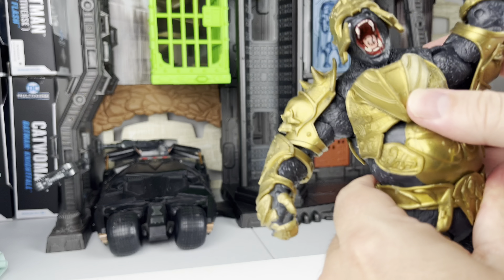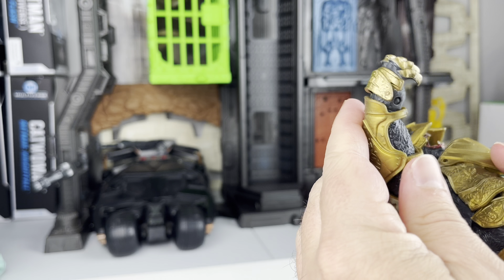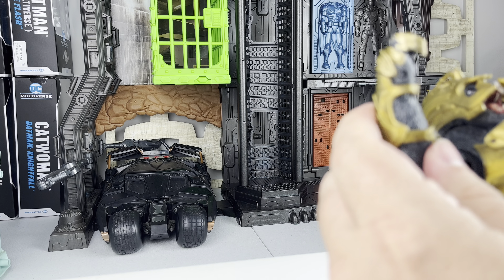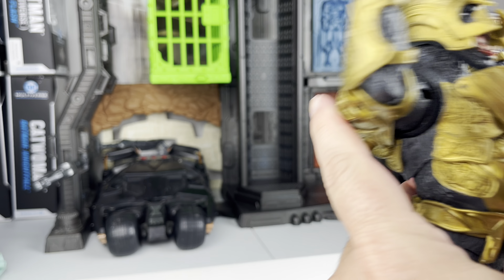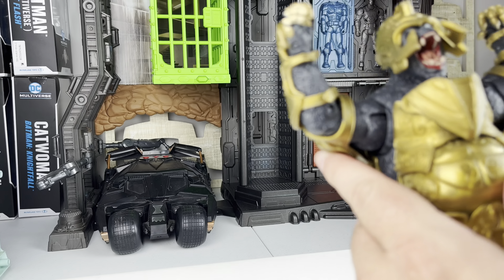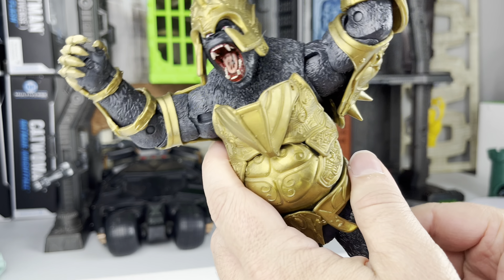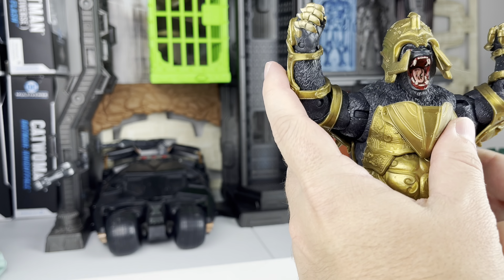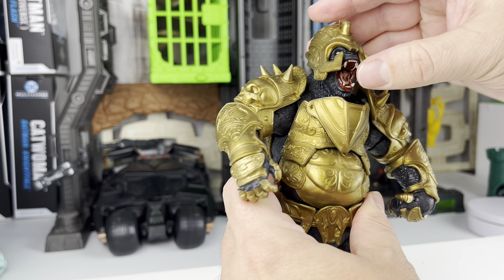He's got a big swivel here. The armor — some pieces look like you could remove them right here, but you can't remove all of it, so most of it is definitely attached for good. I wouldn't really just want a plain gorilla figure — I want Gorilla Grodd, and this armor is what makes him Gorilla Grodd, all decked out like he's supposed to be.